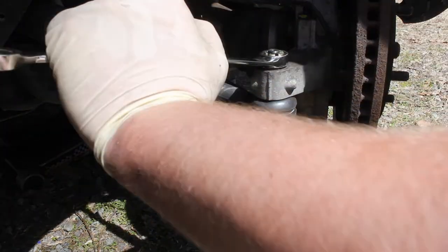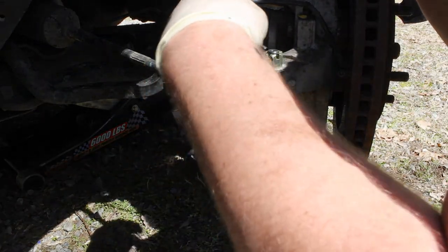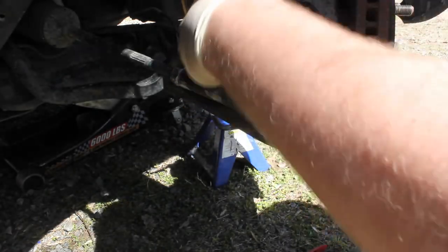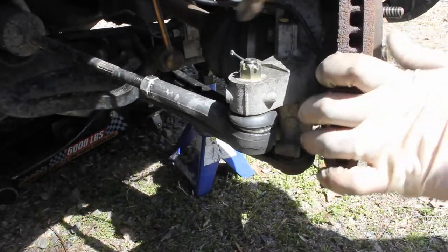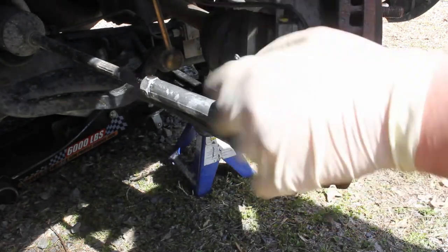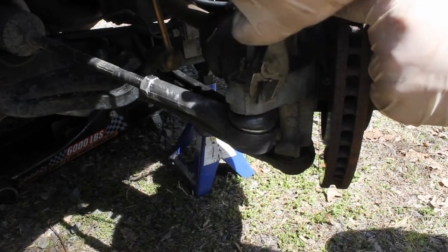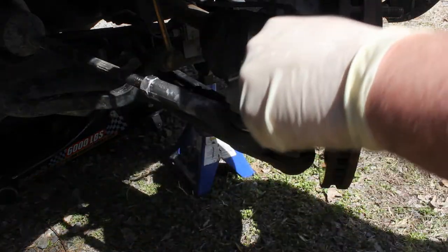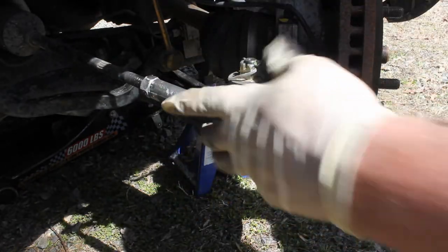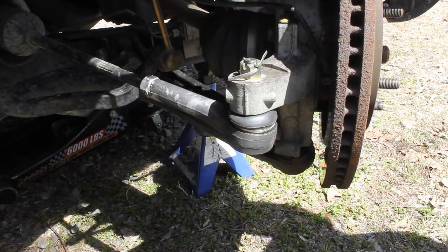Now we've got the castle nut tightened on there — just make sure it's snug, and that's how the cotter pin is going to fit through. Pull the cotter pin all the way through and then bend it in such a way that if the nut ever tried to come off, it wouldn't come off. Bend one leg back and bend the other leg the other way — this guy won't ever be able to come off because the cotter pin is protecting it, and that's because this is steering and it's a safety issue.